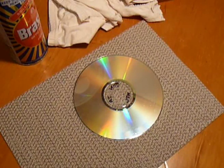Morning YouTubers! Today I'm going to show you how to polish CDs with Brasso and make them turn out like new. This is very simple.